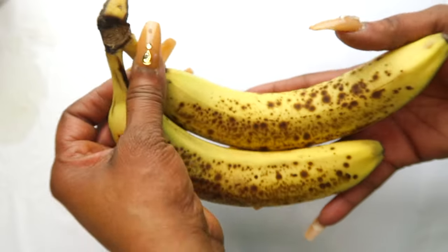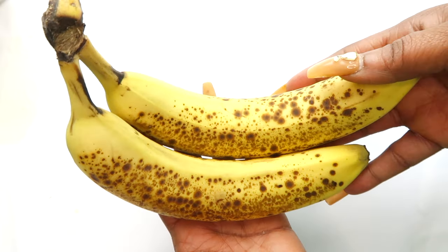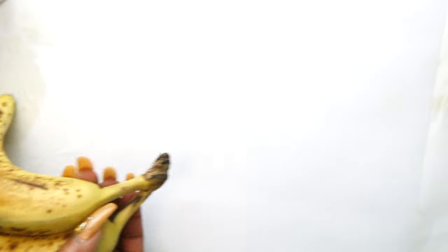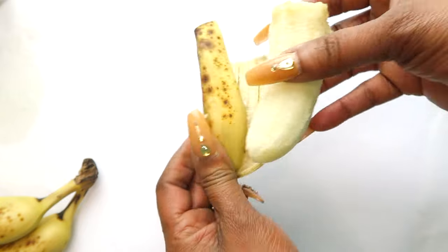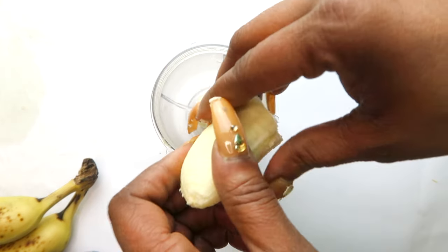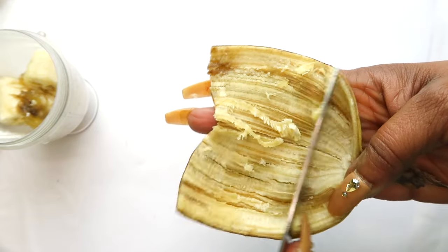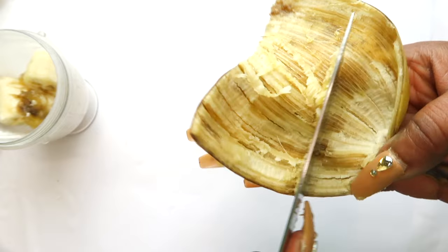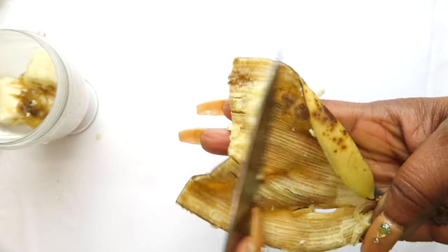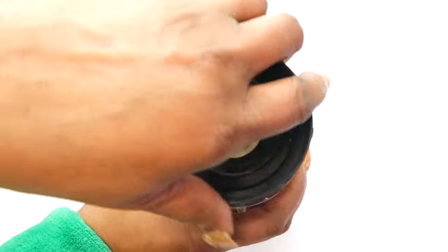My next ingredient is going to be banana. Whenever you find yourself with overripe bananas, do not throw them out because they make a great exfoliator. Banana contains skin brightening properties, and most of those properties you're going to find in the peel. I'll peel my banana and place the flesh in the blender. Then I'll take my knife and scrape the inner part of the banana peel - this is where you find most of the skin brightening properties.